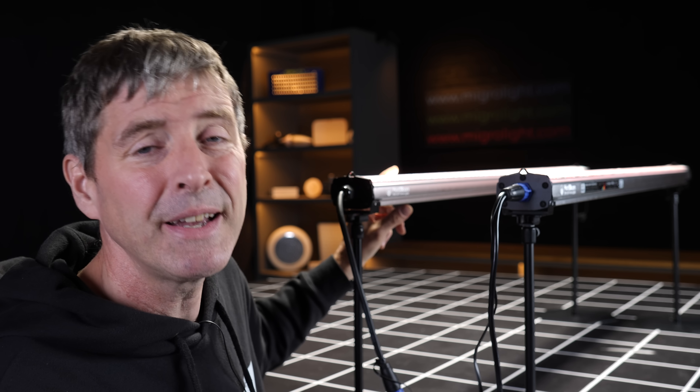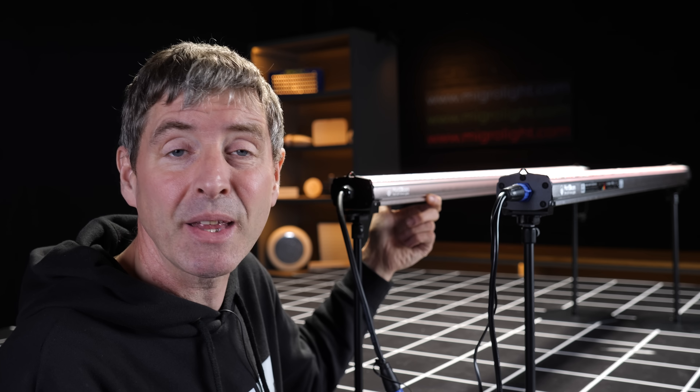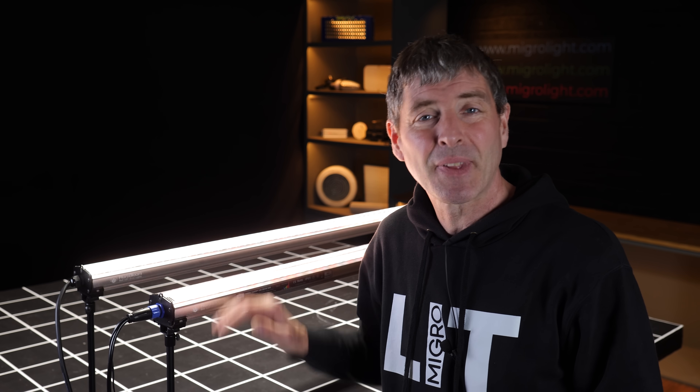I forgot to mention — a driver is included in the fixture, so all you have to do is connect up the power cable to the unit. No need for an additional driver, so it's a nice, neat installation. Overall, a really solid fixture from Hortabloom. I've tested a lot of their lights and they've all been very good. Available immediately — specs and details are down below, along with the link to click through and purchase. Congratulations to Hortabloom on some really nice under canopy lights. Any questions or comments, please leave them below and take care.